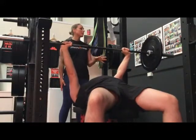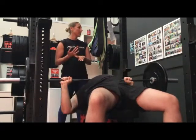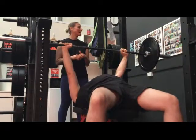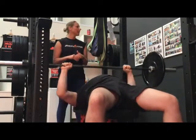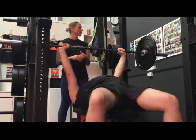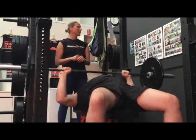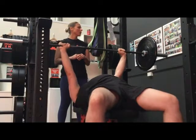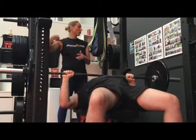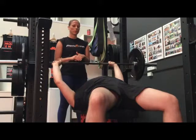The major muscles involved in the barbell bench press include: the pectoralis major, located at the anterior chest wall; the anterior deltoid, at the anterior shoulder; the coracobrachialis, medial to the humerus; the biceps brachii, anterior to the tricep; the triceps brachii, posterior to the bicep; the rotator cuff, inferior to the head; the trapezius, extending from the base of the skull down the middle of the back; and the latissimus dorsi, located in the middle of the back.